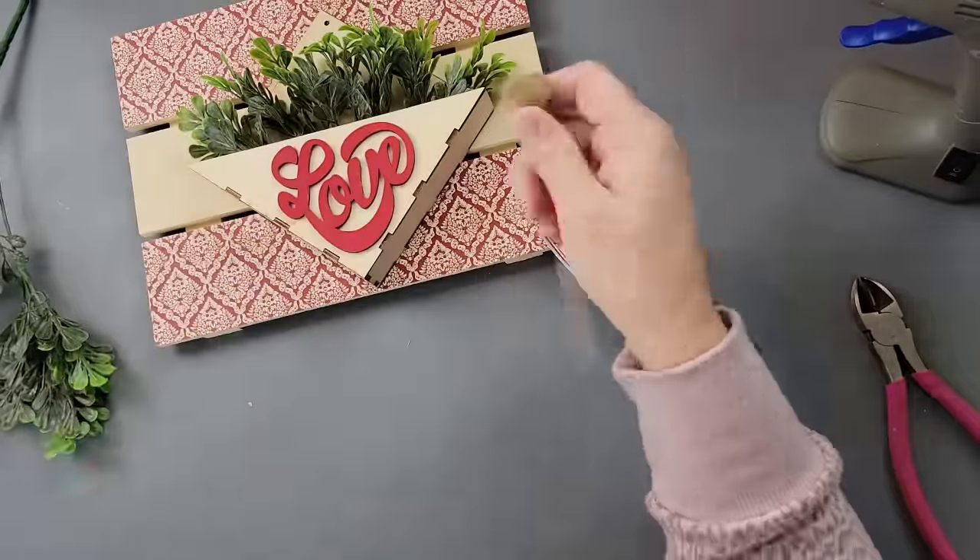Then I hot glued that little bow right over the hanger on the wood envelope — and there it is! I really love how this came out. It's so simple, and honestly both of these projects you could keep up all year long if you like hearts or love; it doesn't have to be just for Valentine's Day.